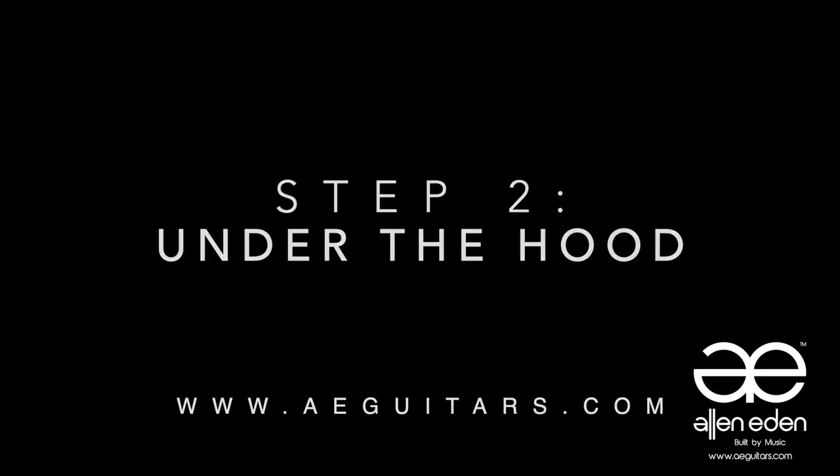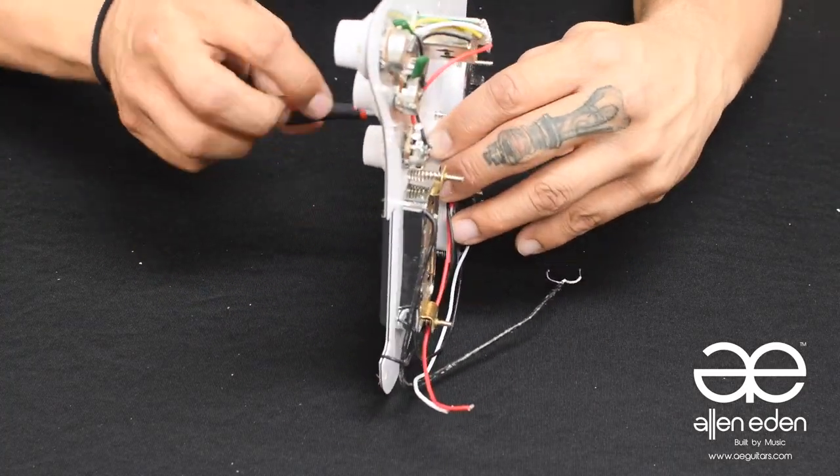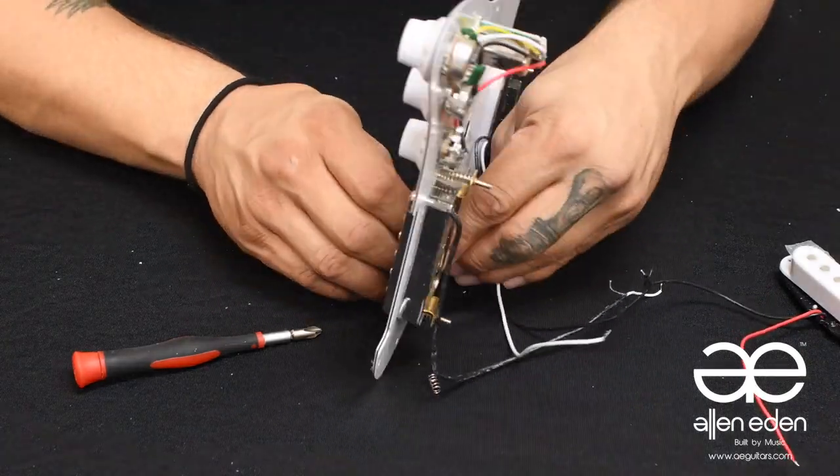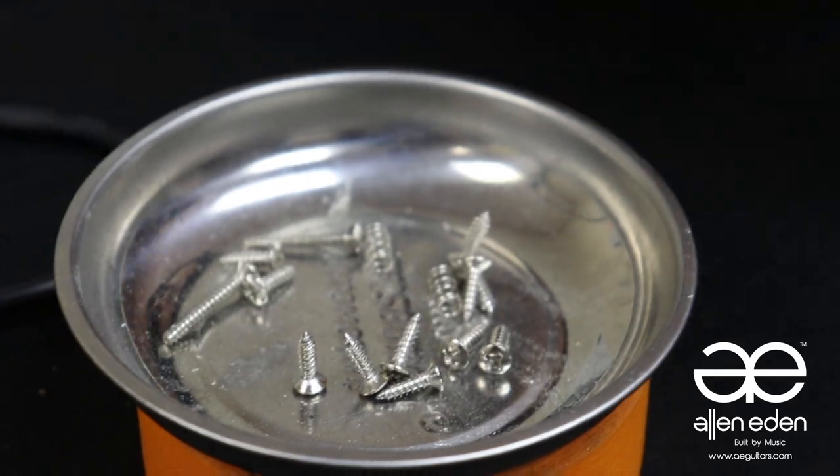Step two: under the hood. Now with the guard off, unscrewing the pickups will be easier. Be sure to keep all your screws in one place. Keep moving down the pickup configuration, all the way down to the humbucker, and again, keep your work area clean.